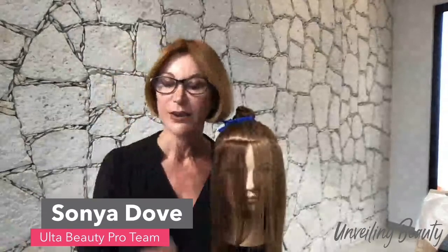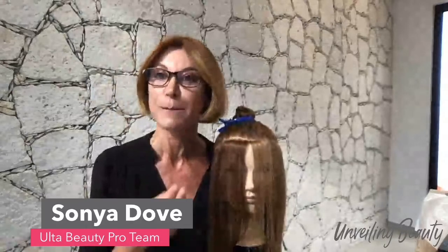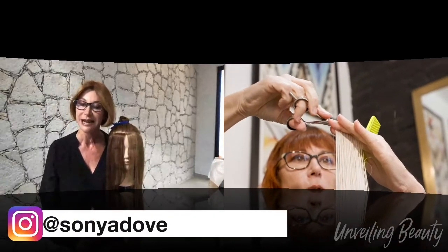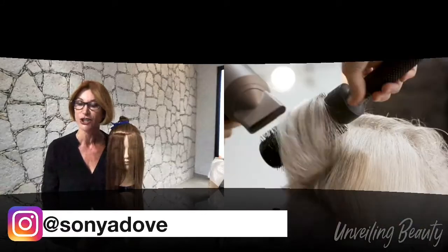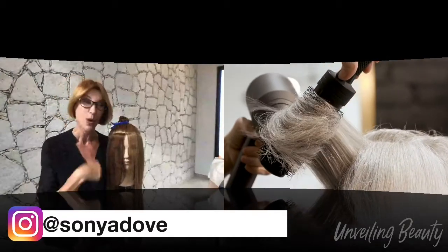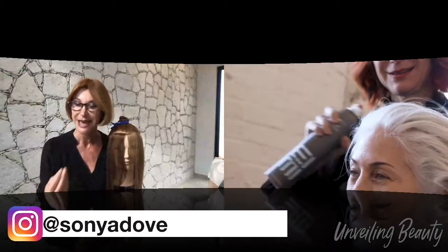So, talking about color with up styles — I'm going to be sharing with you a technique called 'minimum placement, maximum effect.' The reason I came up with this technique is when I work at Ulta in Santa Monica, a lot of my clients have very long hair. I started asking the question: how much time do you wear your hair up compared to being down? I was astonished at how much more they wear it up. So it got me thinking — I better get my game on with placement.